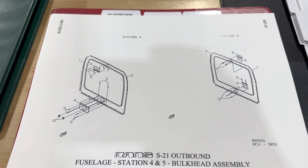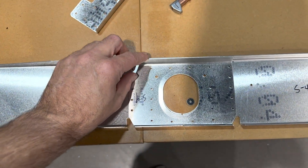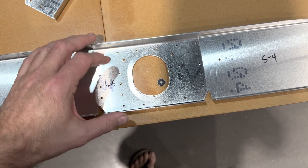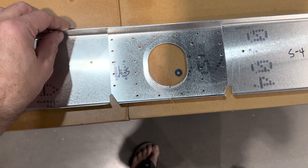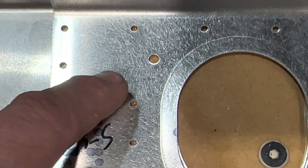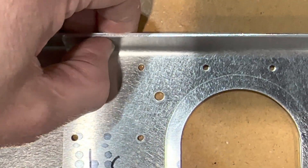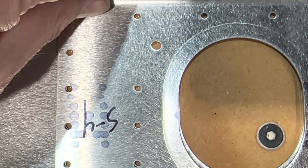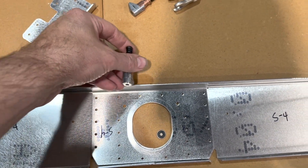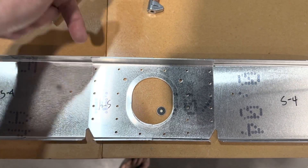I think I'll probably do solid rivets on this. I've got station four here. I'm going to start by checking the fit of the doubler for the lower side. One thing I'm seeing here is that when you rest it in place, the holes don't quite line up, but that's okay. If I squeeze this together, you can see they come into place. So what I'll do is use my Clico clamps — squeeze that into place, pop a couple Clicos in, and match drill.